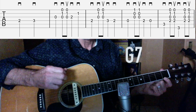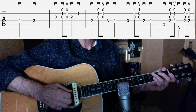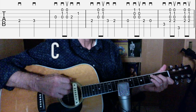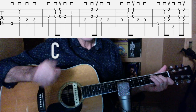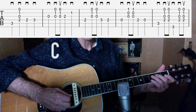Just hit the first three strings, then the fourth string two, zero, fifth string third fret — at that point you're at a regular C that everyone knows. Sixth string third fret, fifth string — and at that point it just starts over again: fourth string second fret, third string.